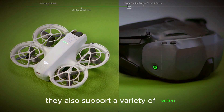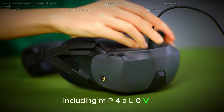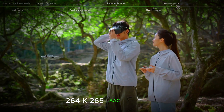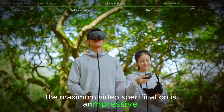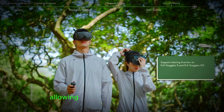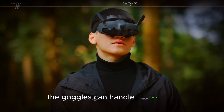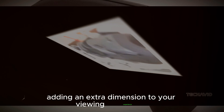The Goggles N3 also support a variety of video and audio playback formats, including MP4, H.264, H.265, AAC, and PCM. The maximum video specification is an impressive 4K/60Hz, allowing you to capture high-quality footage. Additionally, the goggles can handle spherical 2D panoramic videos, adding an extra dimension to your viewing experience.